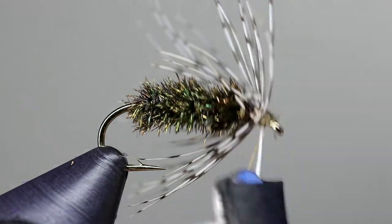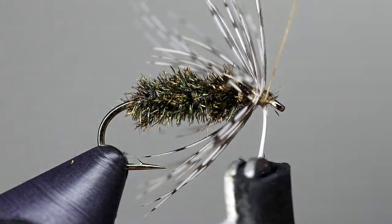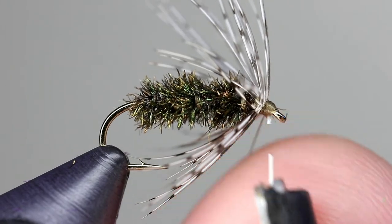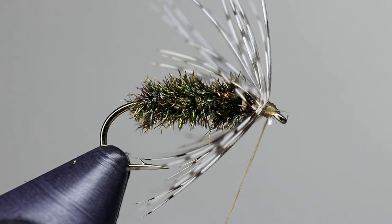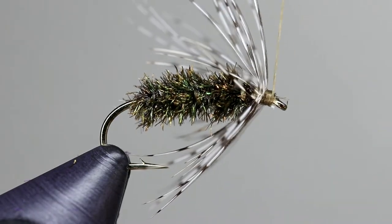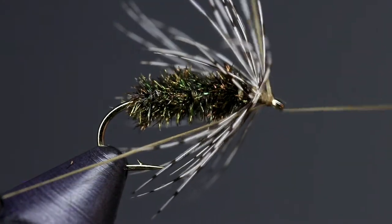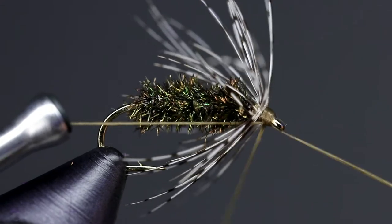Once you are satisfied with how your collar looks, take a couple of wraps of thread to hold the feather in place. Then cut the stem so a little butt end is remaining. Take several more wraps to secure that butt end of the partridge. Use the turns of your whip finish to cover any parts of the stem that are still showing and to create a smooth head.